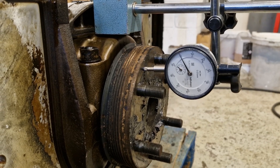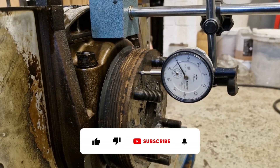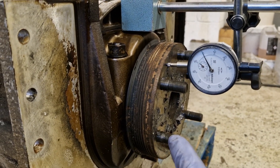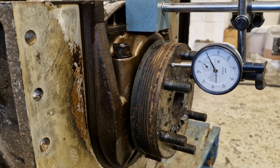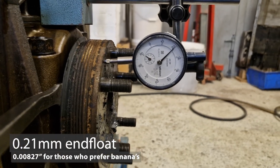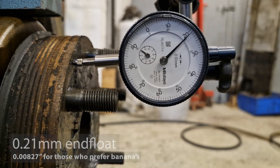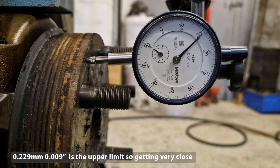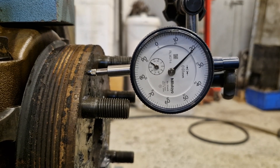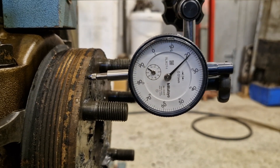With the con rods removed and the block now upside down for crank removal, before we let the main bearing caps go, we'll just do a quick check of crankshaft end float so we know what we're dealing with. The crank is currently pushed fully this way, so we'll just pry it back and see how much play we've got. We have 0.21 millimetres of end float - that is a little tiny bit over eight thou, but not quite eight and a half. We'll note that down so that we can make sure we've got the right thrust washers in stock when we come to put the engine back together again.